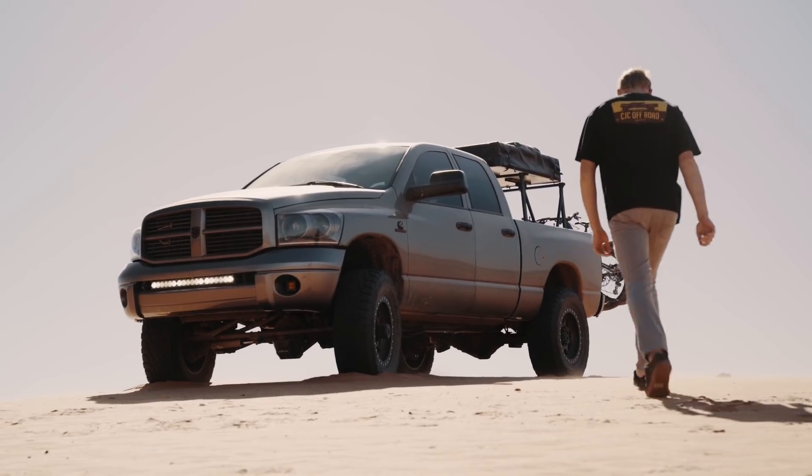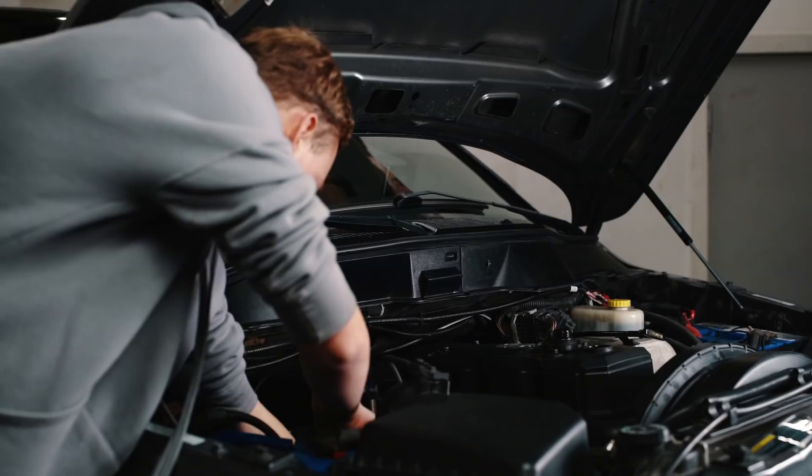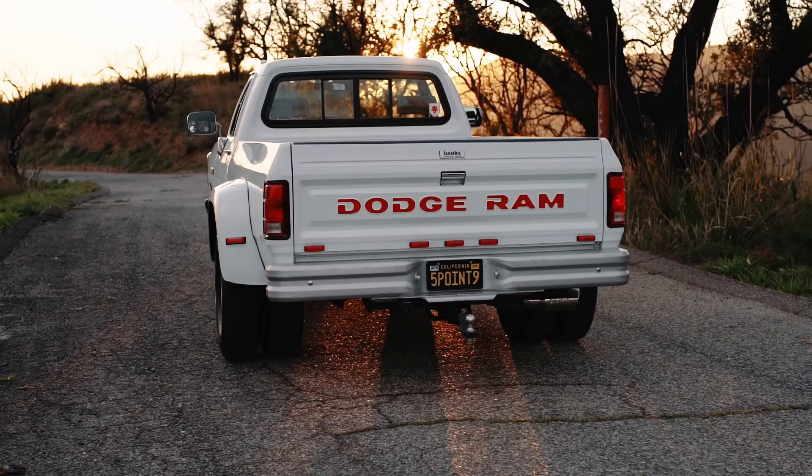I'm Andrew, and I'm setting out to make better videos for diesel enthusiasts. Follow along as I review products, do how-tos, and share my personal trucks here on Just Diesels.